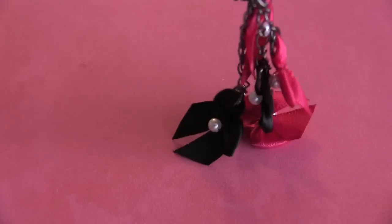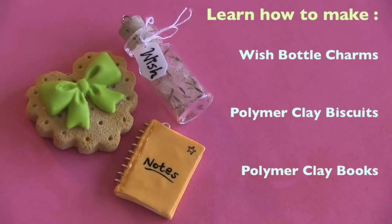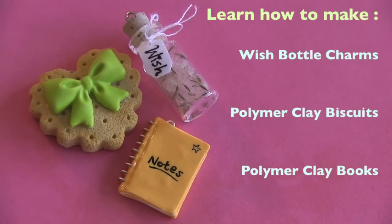For a dangly bow charm, simply use pliers to attach jump rings and chain. I do have other keychain charm tutorials as well.